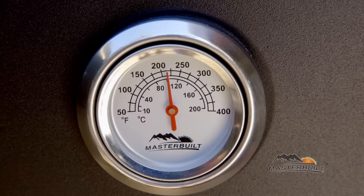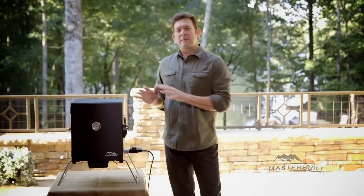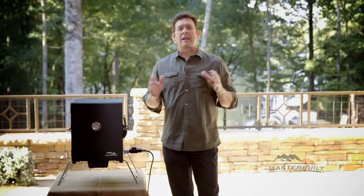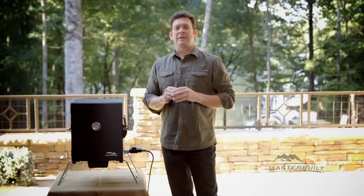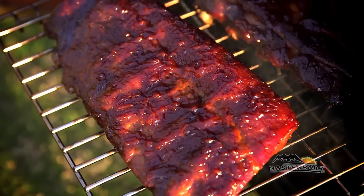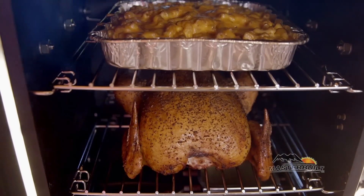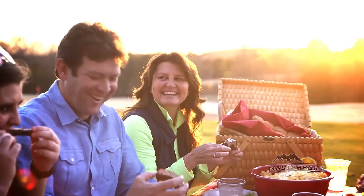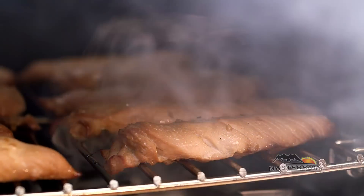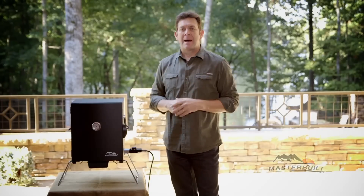Always remember to monitor your temperature using the temperature gauge on your door. What everyone loves about the Patiota Portable Smoker is it will allow you to smoke any recipe, the same as all of our other larger smokers, and still deliver dadgum good results. Whether you're cooking a small meal for your family at home, smoking a whole turkey for a crowd, or you need a smoker on the road for camping or tailgating, you will love the Patiota Portable Smoker by Masterbuilt.